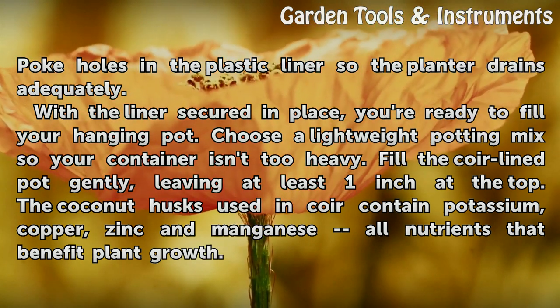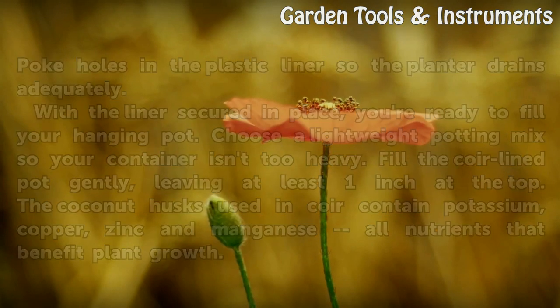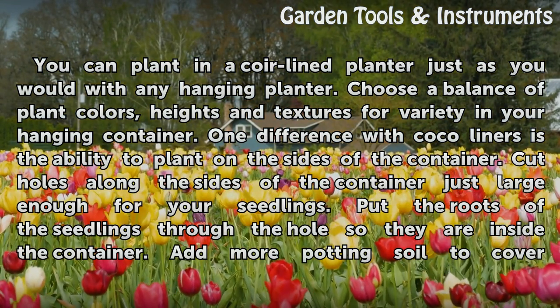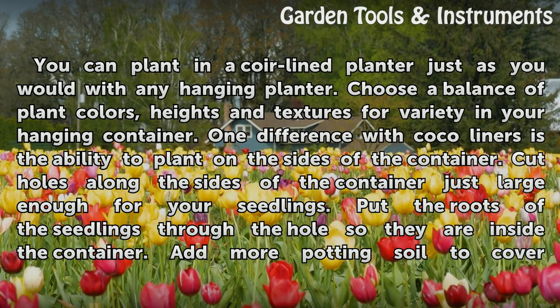The coconut husks used in coir contain potassium, copper, zinc, and manganese — all nutrients that benefit plant growth. You can plant in a coir-lined planter just as you would with any hanging planter. Choose a balance of plant colors, heights, and textures for variety in your hanging container.